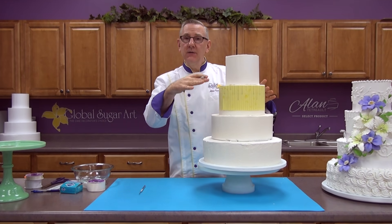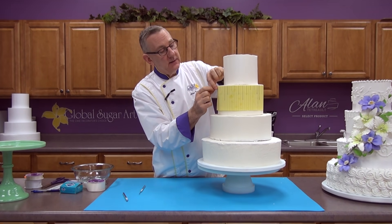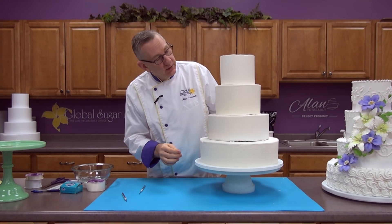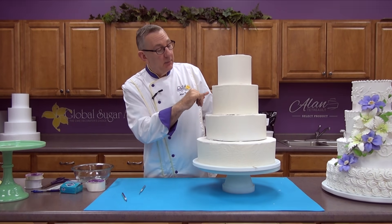I've gone around the entire cake and made all my little marks. Now I can take these toothpicks out and take my pattern off. You can barely see them — they'll be very hard to see on camera — but I can see exactly where those lines are, and it's going to make it that much easier for me to pipe.